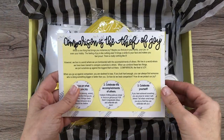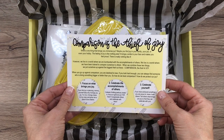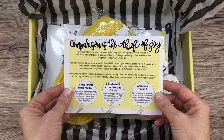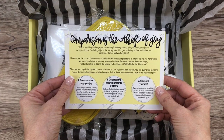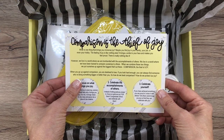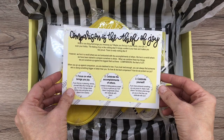Okay, so 'comparison is the thief of joy' — that's the theme of this box. What is one thing that brings you immense joy? Maybe you find joy in your family, your job, or even your hobby. The feeling of joy is like nothing else — it brings a smile to your face and makes you feel proud. However, we live in a world where we are bombarded with the accomplishments of others, trained to compare ourselves to others. When we combine these two things, we put ourselves up against the biggest thief out there: comparison, the thief of joy.